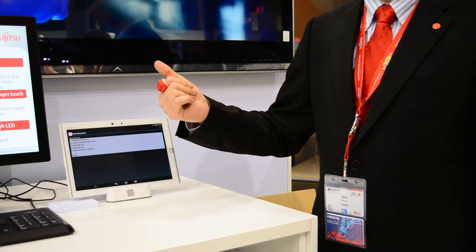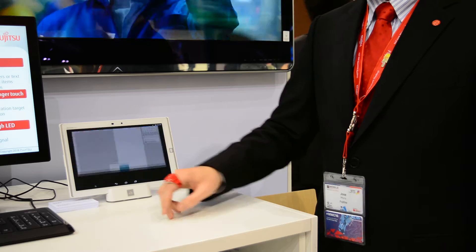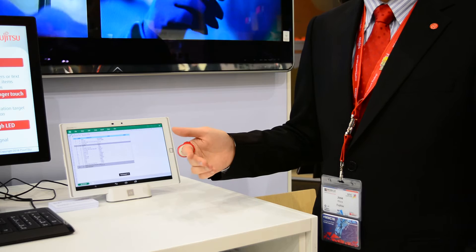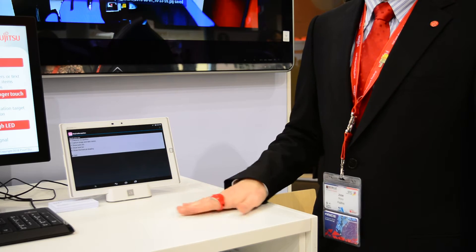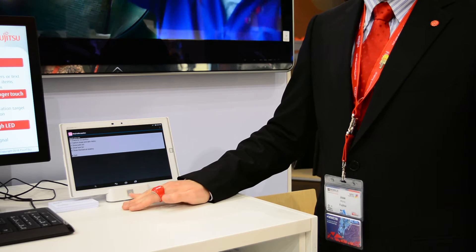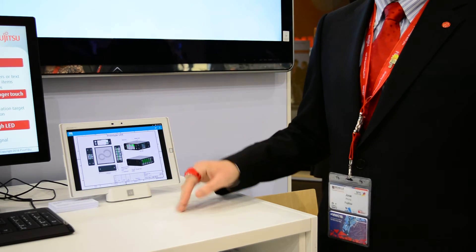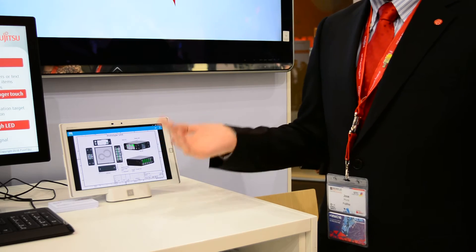Once we have inspected something, a worker can see what is next in their checklist — they may see the calendar, see what is next. If they need additional information, they can access it with any option in the menu, which can be configured differently depending on the user. If they see a device tagged with an NFC tag and want to access information about it, they can read the tag with the ring and access that with any action. In this case, we have seen the manual for such a device.